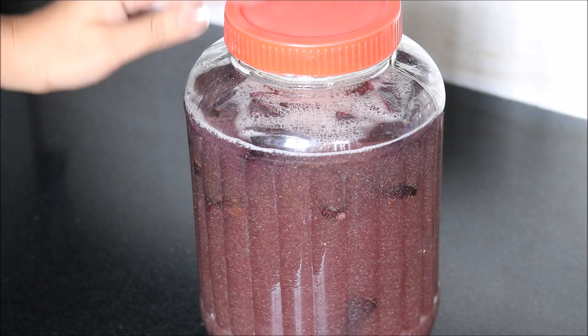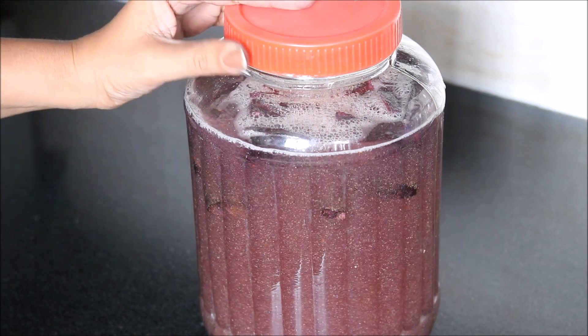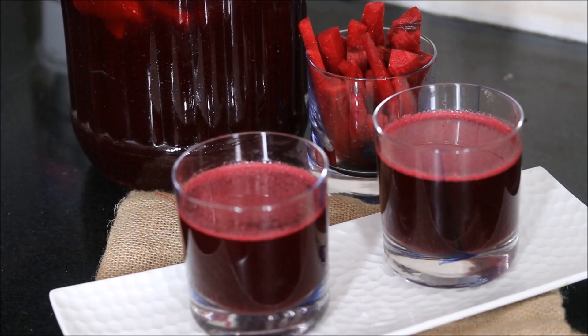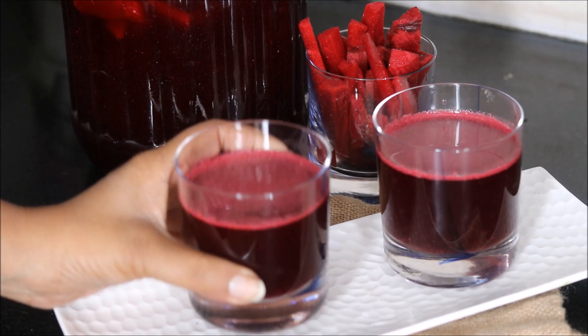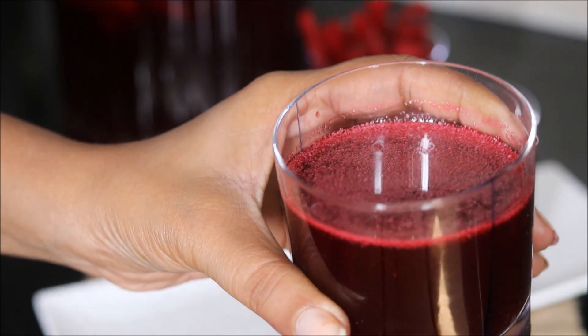After 3 to 5 days, if you feel that your Kanji is not sour enough and you have not got that tangy flavor, then you can add more mustard seeds powder in it. It's been 4 days — my Kanji has got that right salty and sour flavor. It has fermented well. You can see the color of my Kanji; it's looking so beautiful, a nice red color Kanji.